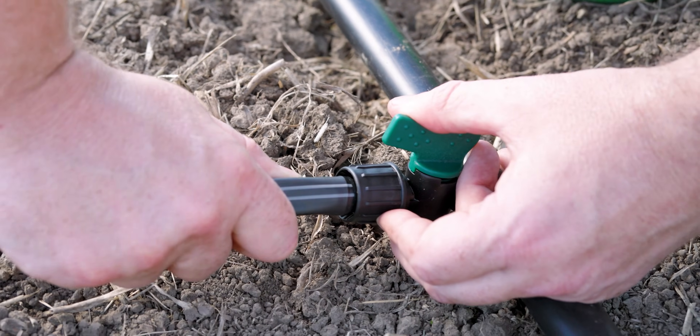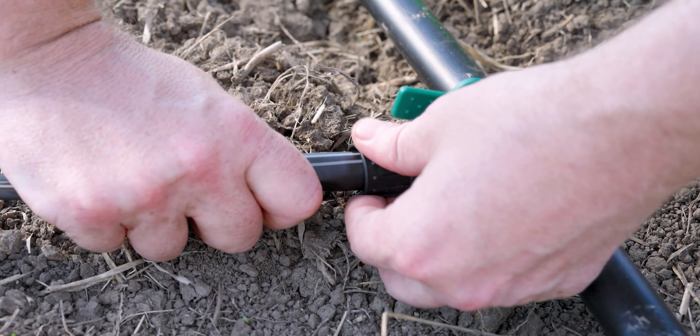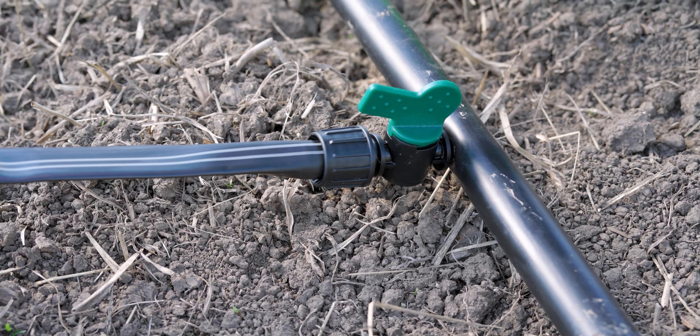With the adapter installed, all you have to do to connect your tape is retract the locking nut on the takeoff adapter, push the tape on over the barb, and then turn the locking nut to secure the tape on over that barb.